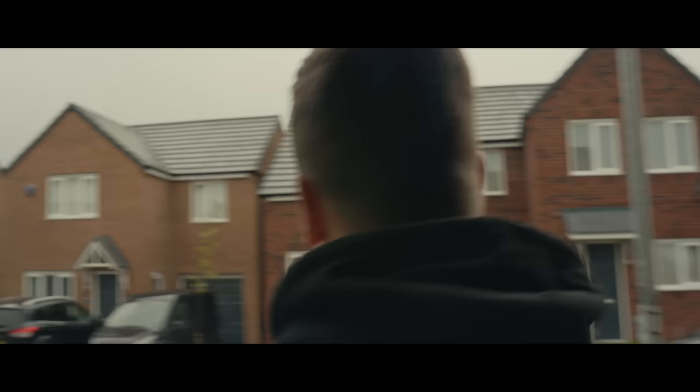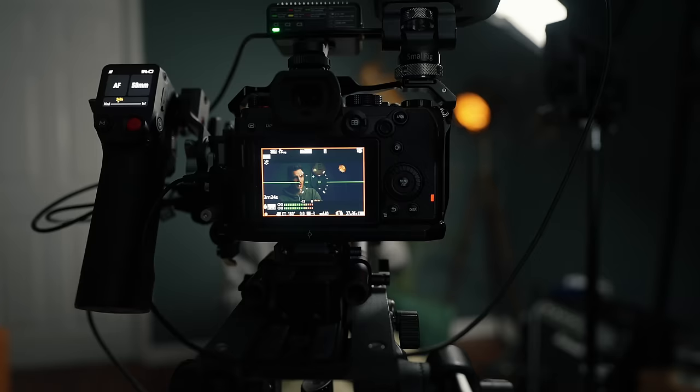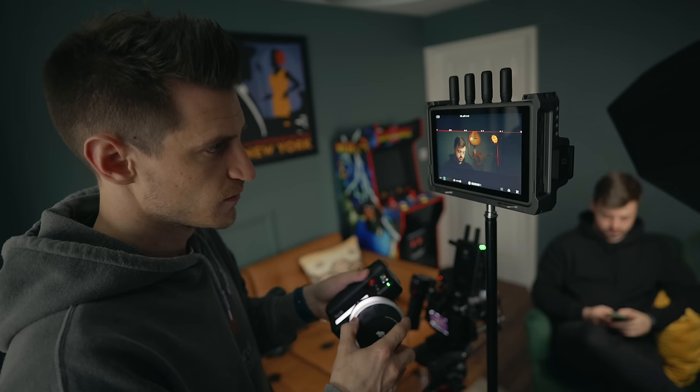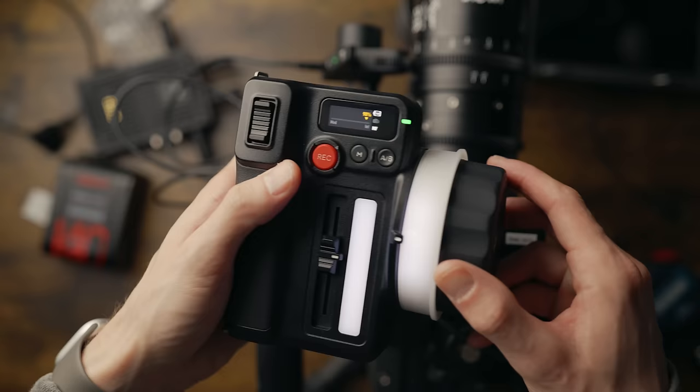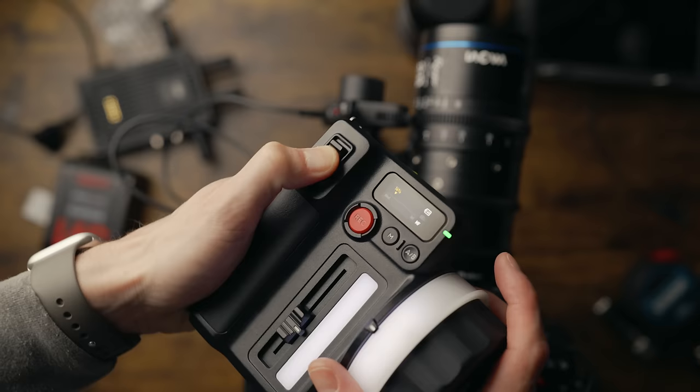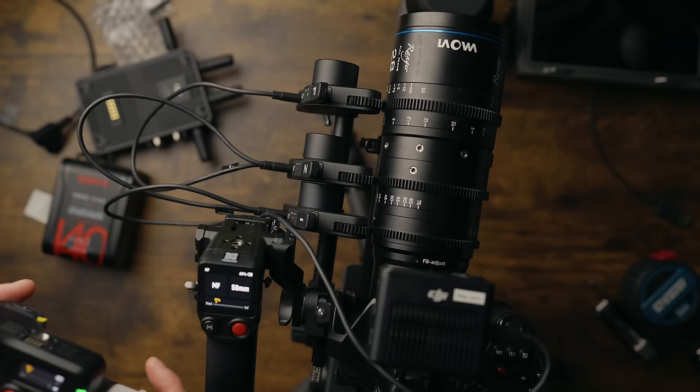If you're working alone, you can set the LiDAR to autofocus and then change the dial to adjust either the iris or the zoom — so you've got full control over those different things. If you're working with somebody else like a focus puller and you've got the hand unit, you can have full control over all three. Either you can adjust the focus, or let the LiDAR adjust the focus automatically. The focus puller can pull focus for you, or control the zoom and iris. You can adjust everything remotely up to 160 meters, which is plenty.